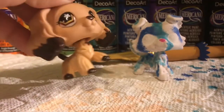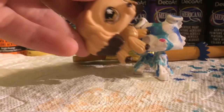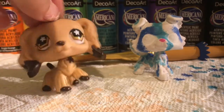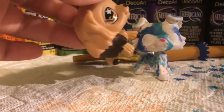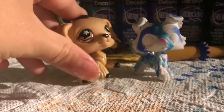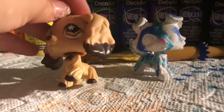Now I'm going to do the eyes. I'm going to do it the opposite way — instead of putting the color and then the black, I'm going to first put the black and then the color on top, because I want to experiment with different eye techniques. If you want to do it the normal way, you just put the color you want first and then put the black on top — it's basically the same, just the opposite.